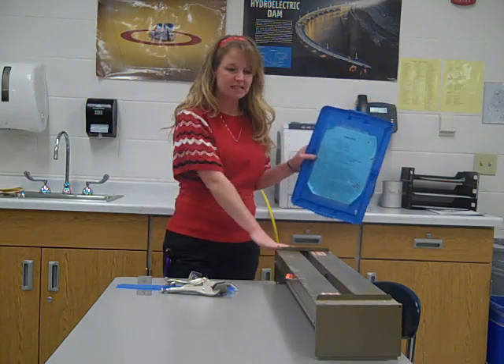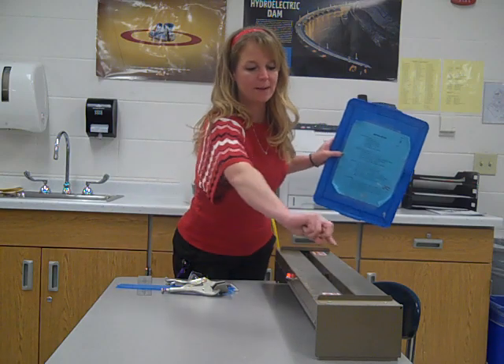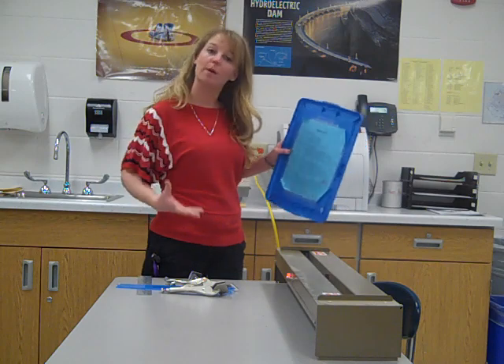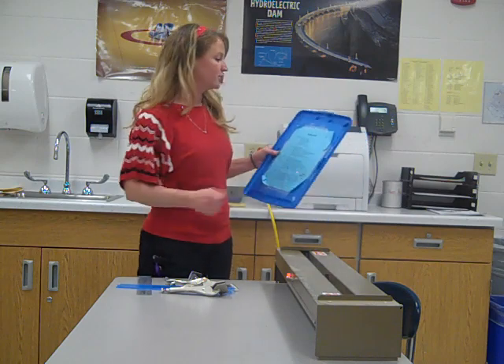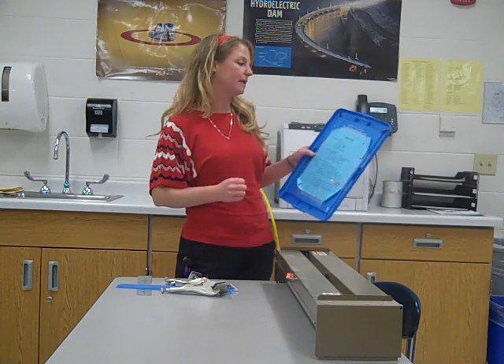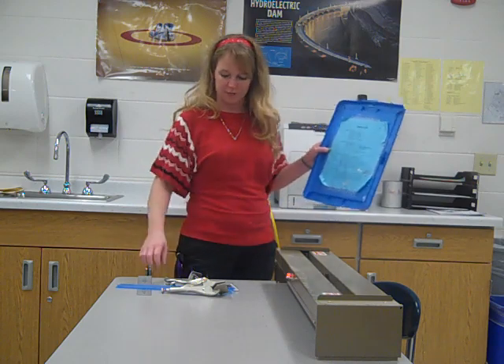We need our strip heater — that's this right here. There's a long strip that has a heating coil on it, and that heats up and is what's actually going to form our plastic. Make sure it's plugged in right away because it does take a little bit of time to heat up. Then we need our plastic — the acrylic sheet.